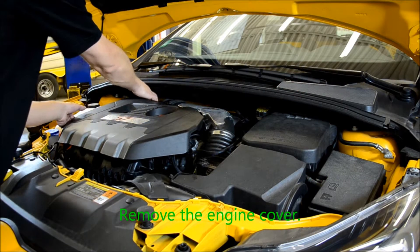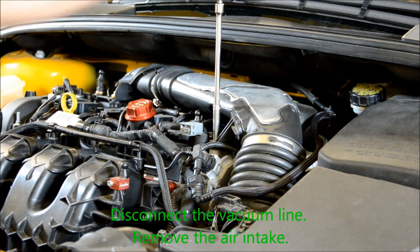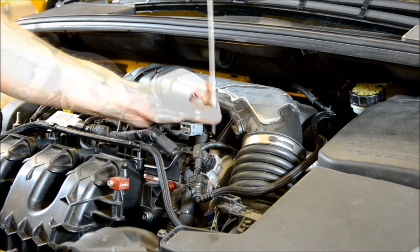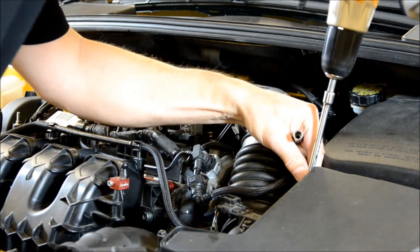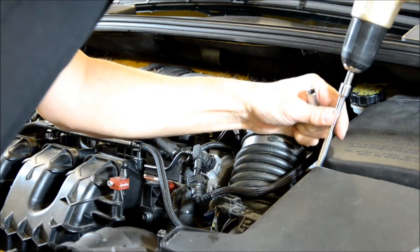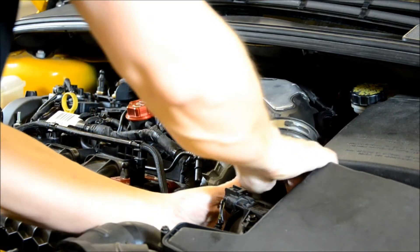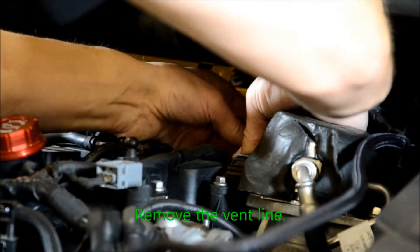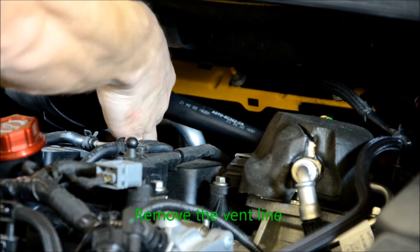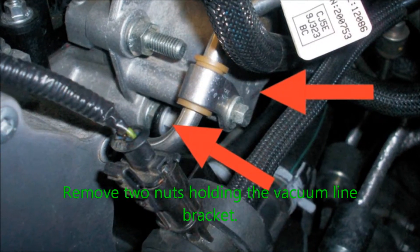Begin by removing the engine cover. Disconnect the vacuum line, remove the air intake, remove the vent line, and remove the two nuts holding the vacuum line bracket.